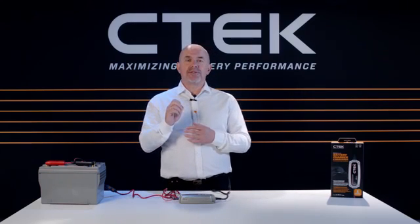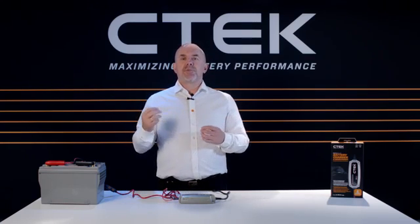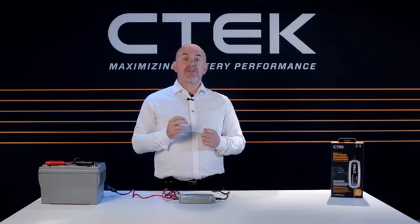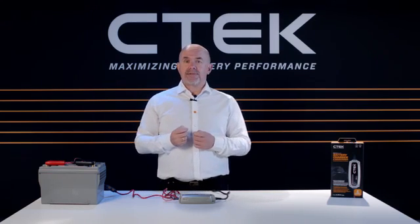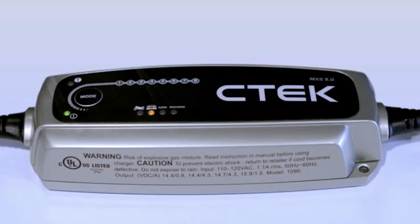Like all CTEK battery chargers, the MXS 5.0 is extremely safe and reliable — short circuit proof, splash and dust proof, and spark free. But on the odd occasion, the red error LED on the top left-hand corner of the charger might light up.